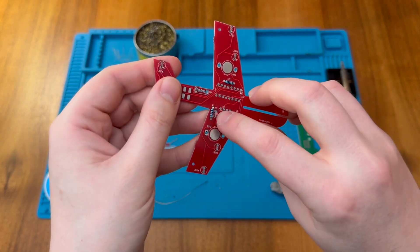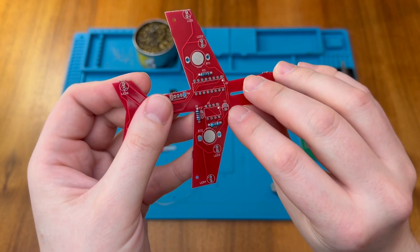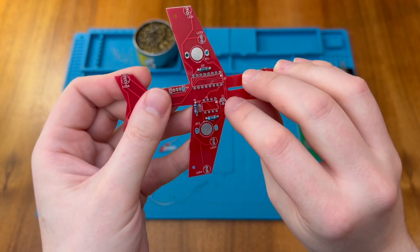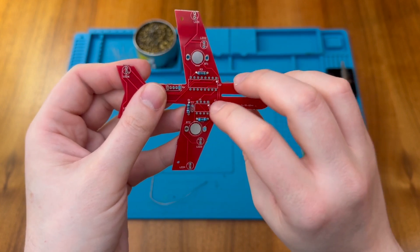Now let's put in our ceramic capacitor in C2. There are only two capacitors, and C1 is clearly the round electrolytic outline, while C2 has the ceramic capacitor outline, so let's put the ceramic in C2.